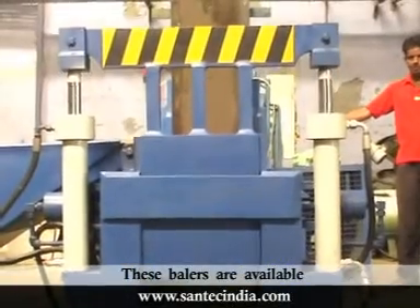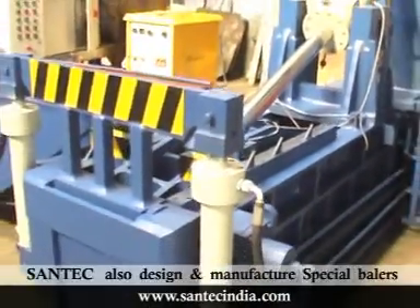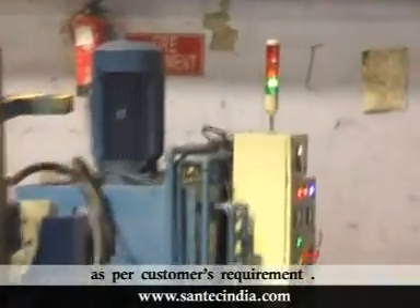These balers are available in ready stock for fast delivery to customers. Apart from standard models, Santec also designs and manufactures special balers as per the customer's requirement.